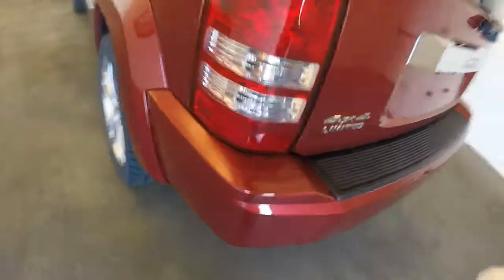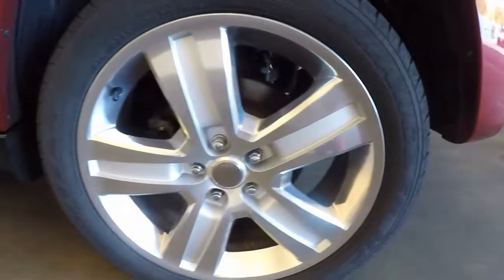It's got the Infinity sound system. This is four by four, with nice alloy wheels and decent tires.